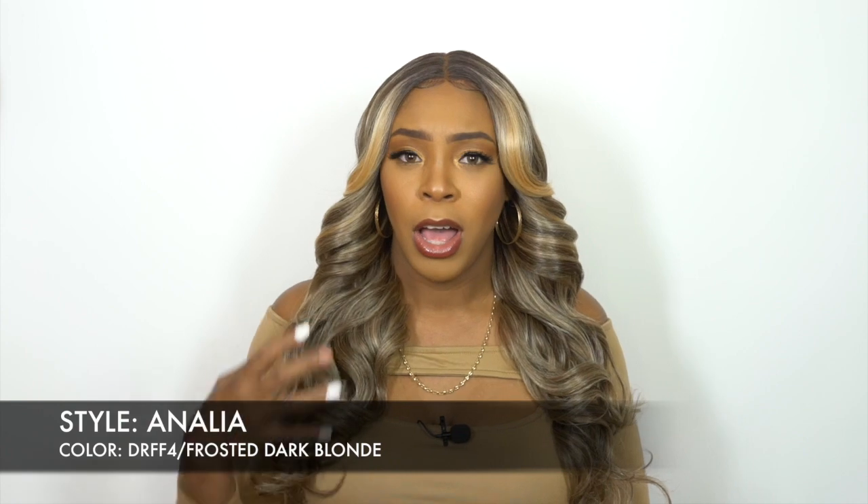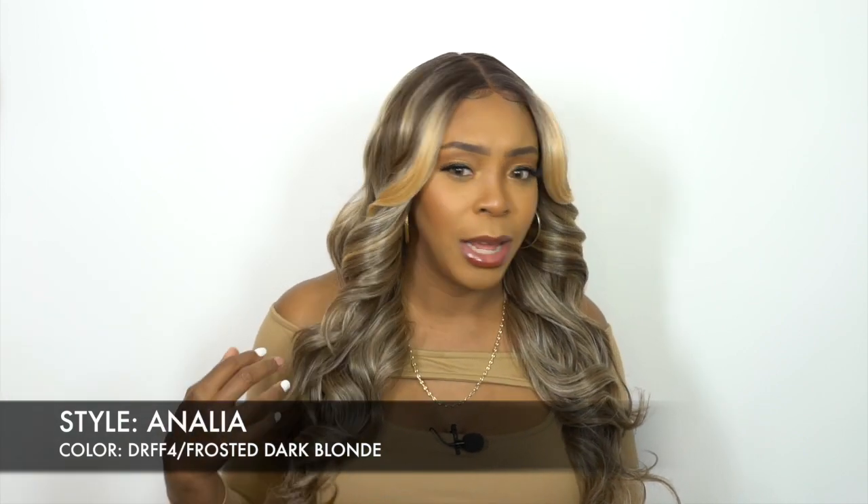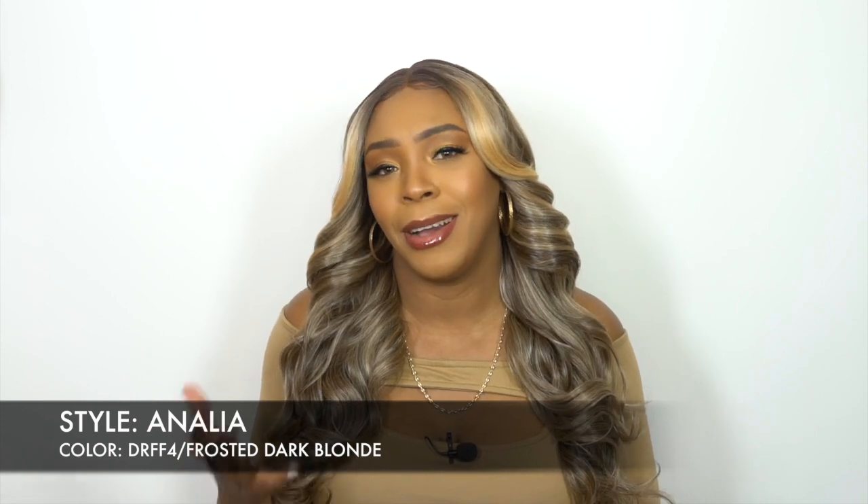I'm back with another one of the Otre Sleek Lay Part wigs and this one is called Analia. I have her in the color DRFF4 slash frosted dark blonde. I really love this color — you see this frosted color down here, it looks so pretty. I did add a little bit of Garnier Fructis into it, not a lot. It's looking really shiny on camera due to the lighting, but in person it's not really shiny.